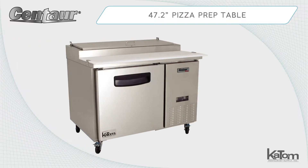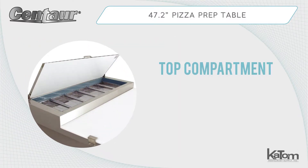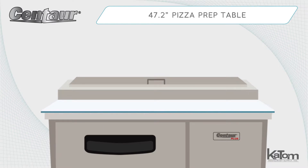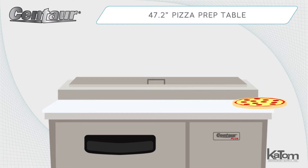Assemble pizzas in an efficient workspace with a pizza prep table from Centaur. This unit's top compartment can hold six third-size Lexan food pans, which are included with purchase. A polyvinyl cutting board runs the length of the table, creating a comfortable prep space that can accommodate large diameter pizzas.